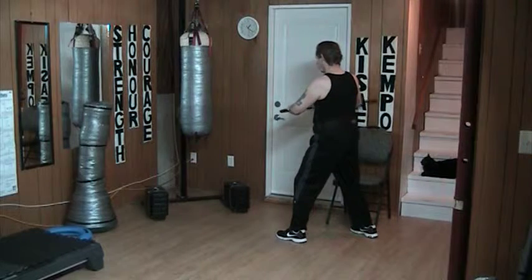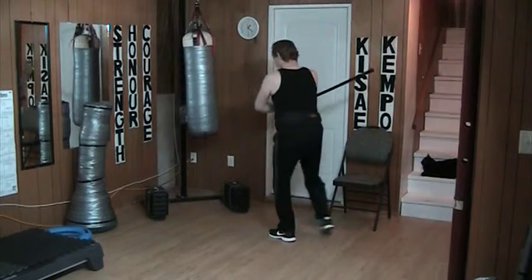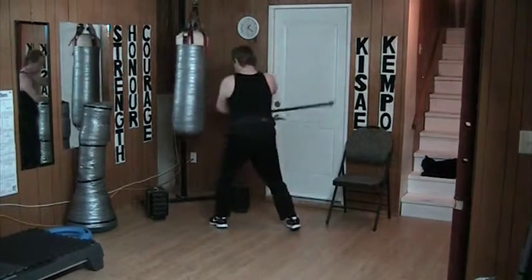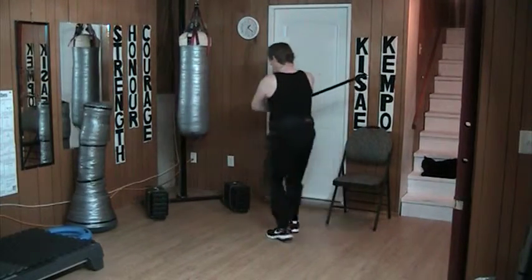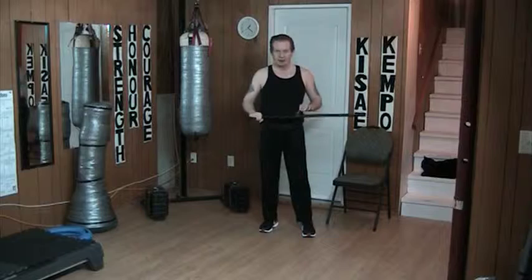If I swing this way, I'm going to run into the wall. But if I slide in — now there is an important thing to add to this.